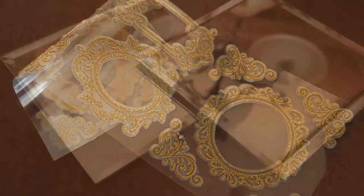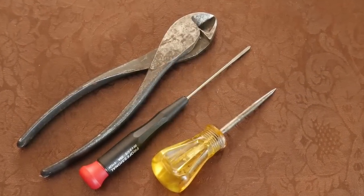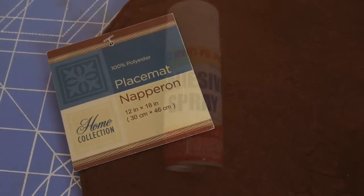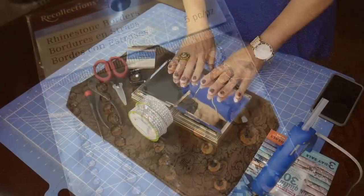These are the square mirrors that we get at Dollar Tree, some old tools that come in very handy in this project, a placemat, adhesive spray, and some bling rhinestone borders I got at Michaels.